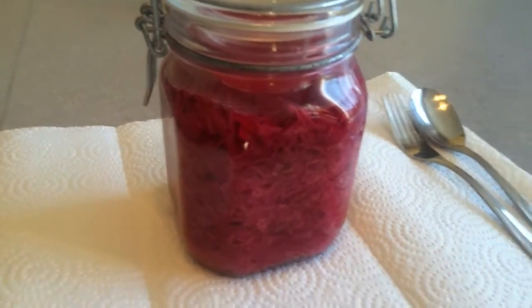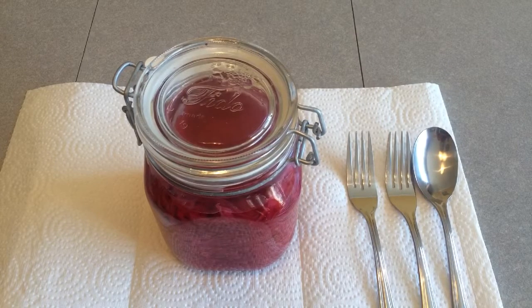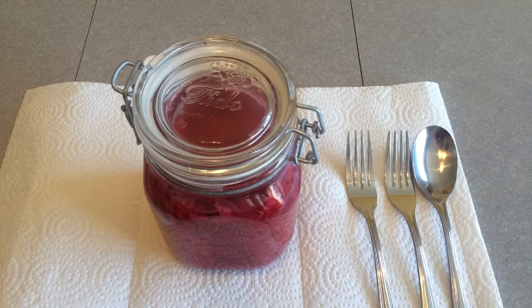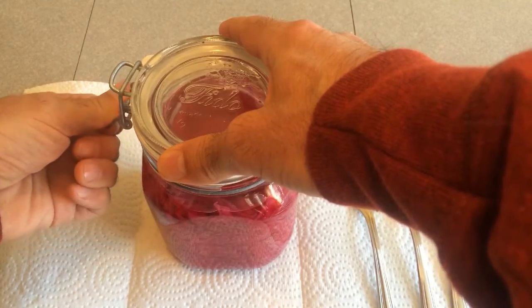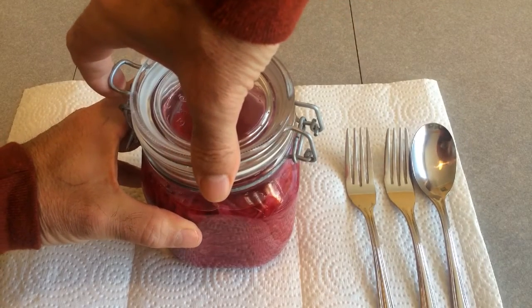Six month old sauerkraut, never been opened. So you remember six months ago we made our sauerkraut, and what I did was I took it downstairs and let it sit out for a month at room temperature, and then I refrigerated them. This one jar that we're going to open now, I was going to give it an extra week just to try to squeeze out a few more probiotics out of it, and what happened was I forgot about it. So it sat out at room temperature for about seven weeks, and after that I put it in the fridge and it's never been opened. It's been six months and one day. It should be loaded with probiotics and it should be good.